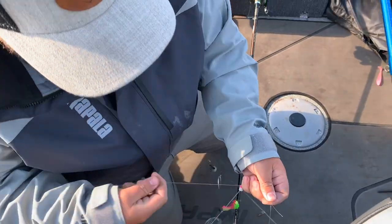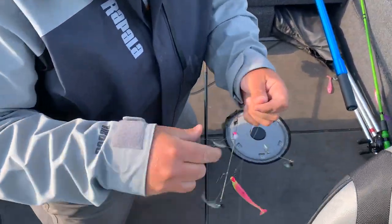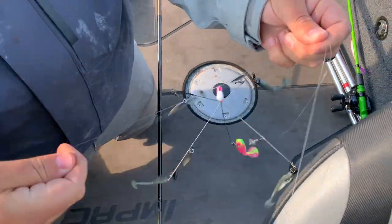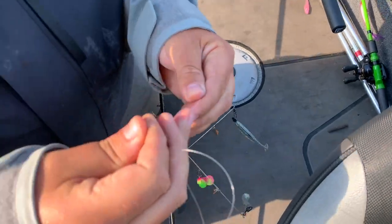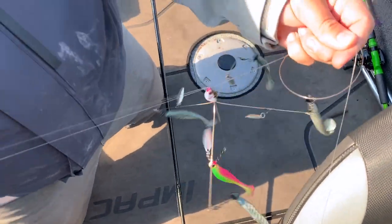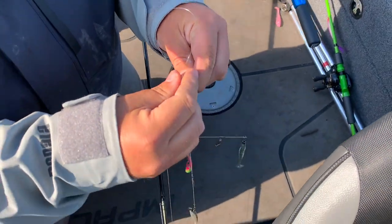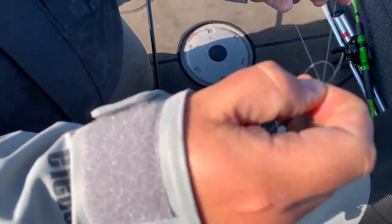Want some rig. Yes, I'm stubborn and I'm tying a Palomar knot even though I have to go around all of this stuff, because it is the knot that I have the most confidence in. It's gonna look embarrassing tying it, but you can't always worry about what other people think.